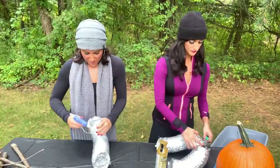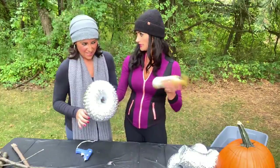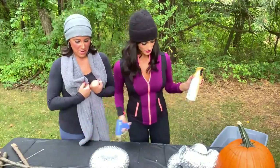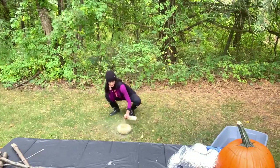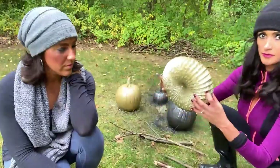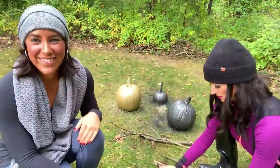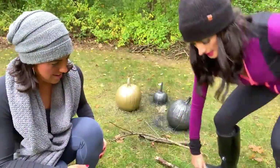I need to do good at following directions on this one. I say we do gold — but you can't get spray paint on me because the scarf is new, so step away. That's really cute, Vanessa. We're going to let that dry. A dryer vent — it's almost done. Find a real stick for the stem.